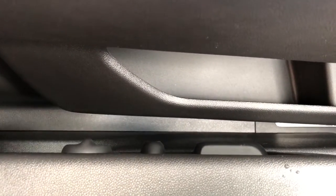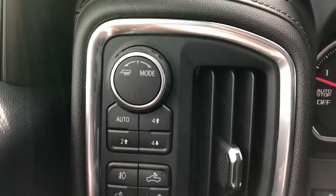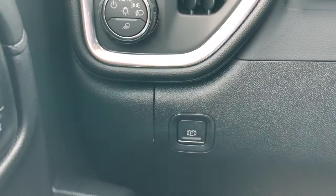Power seat adjustment and power lumbar support adjustment off to the side of the seat. And off to the left of the steering wheel we have our trailering mode, four wheel drive system, fog lights, truck bed lighting, interior lighting dimmer switch, as well as daytime running lights and our electronic park brake.